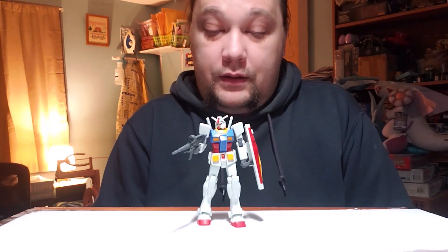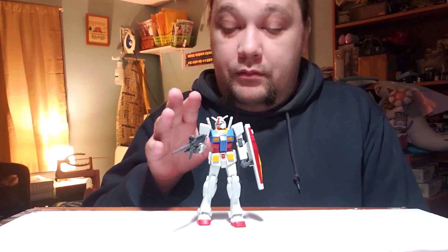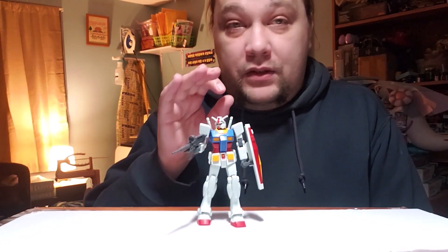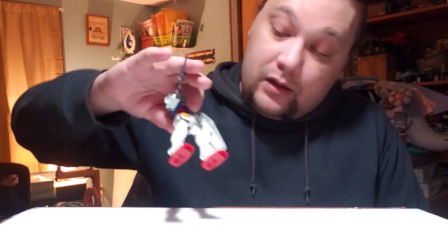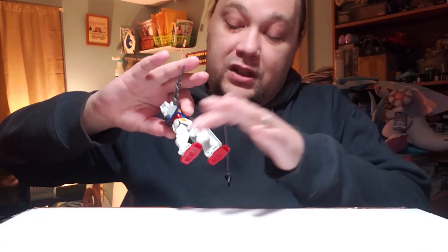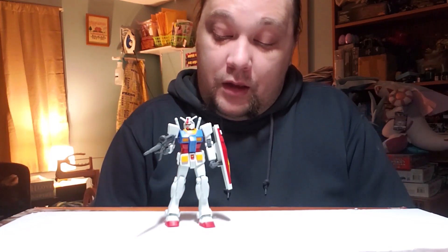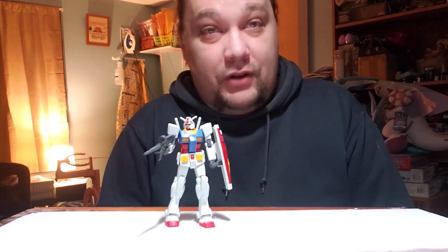It's so well crafted that most of the seam lines are not visible. There are still some, like in the shins, but even those are very tight fitting pieces. So even if you're not an expert and don't know how to clean up your model super well, this thing is still going to look great right out of the box — what you see here is right out of the box.